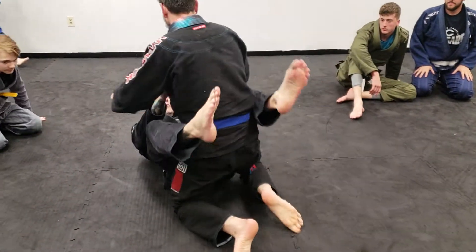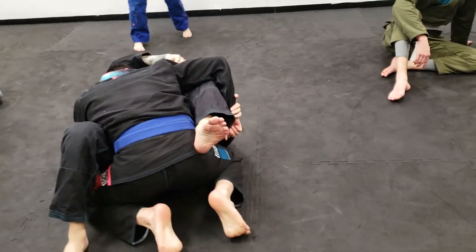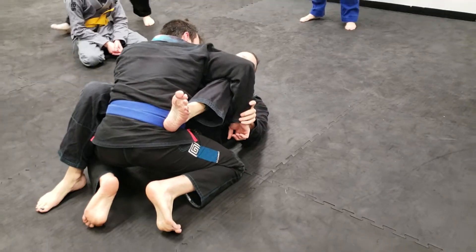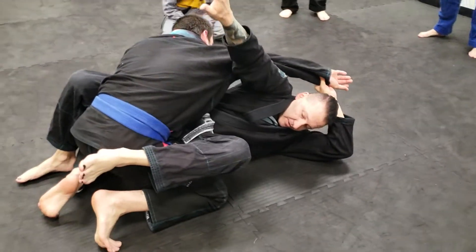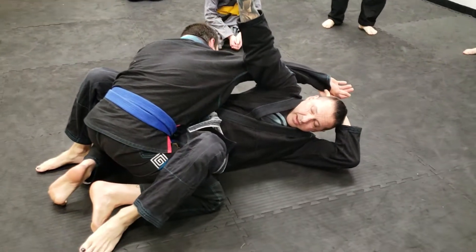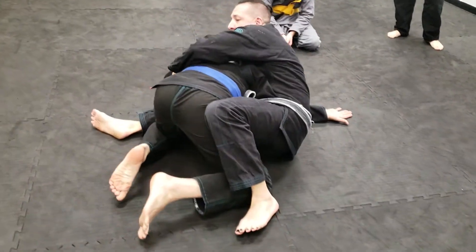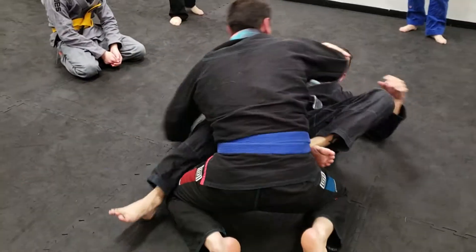It's along the same lines of what we were doing here, except we started before by kicking through and coming over. This time when I replace my shin, it's going to be with this arm. I'm going to replace my shin with this arm, and as I drop my elbow I'm hipping out to this side. Then I'm going to start working a back take — just going to the back.